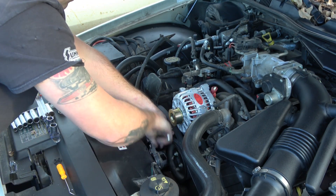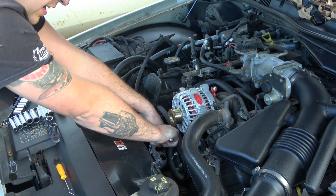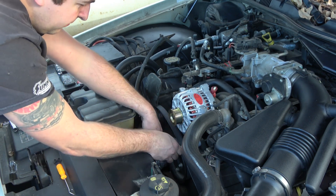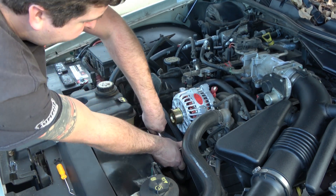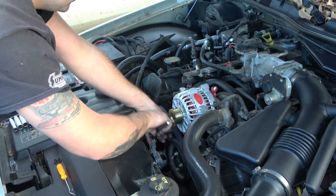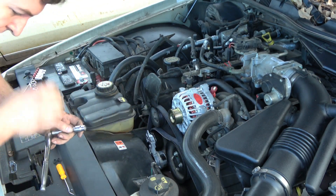Tighten this one — snug it, and no more than a quarter turn beyond that. You don't want to crack the aluminum casing.